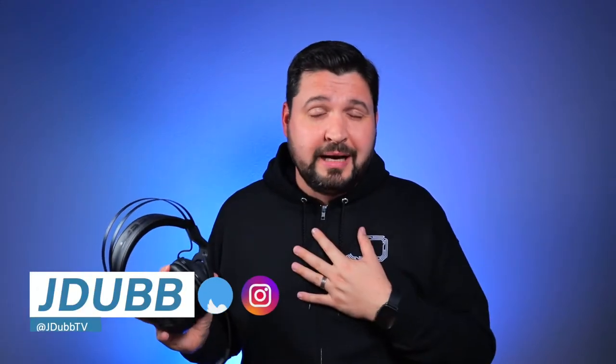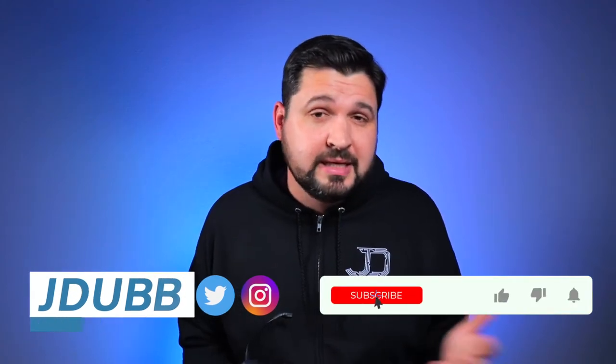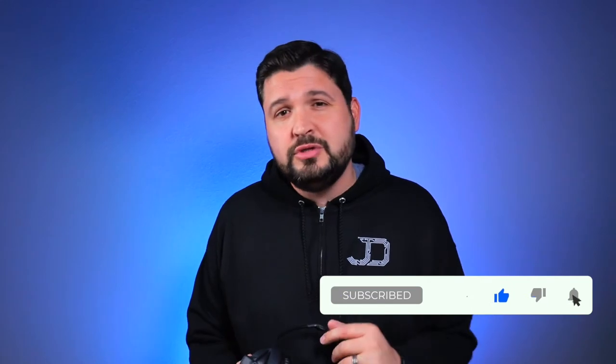But before we jump into the details on this guy, if you don't know who I am, my name is J-Dub and I'm here to help you guys make a better tech buying decision. If that sounds cool to you, please consider subscribing to the channel, and hit that bell notification so you don't miss any of my latest reviews. Now, let's check it out.